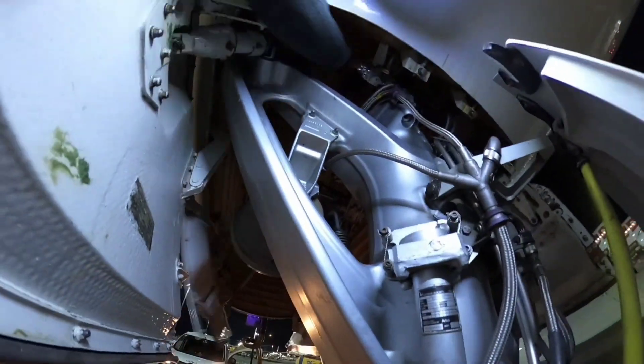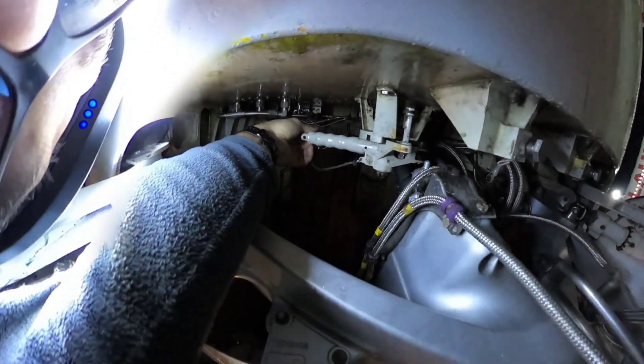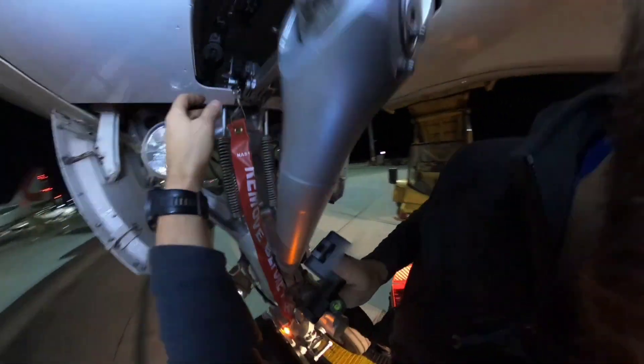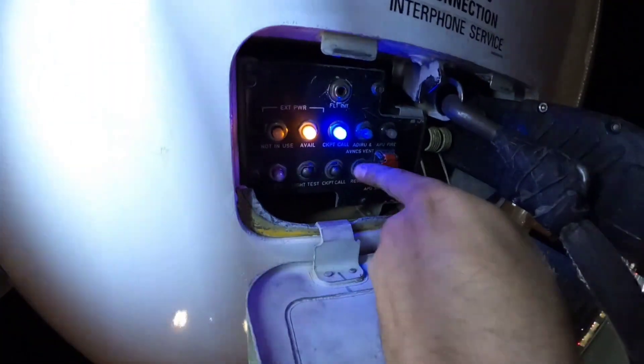Whenever the function of the horn is confirmed, we can close the nose landing gear wheel well door and remove the nose landing gear safety pin. You can switch off the blue light by pressing the reset button.